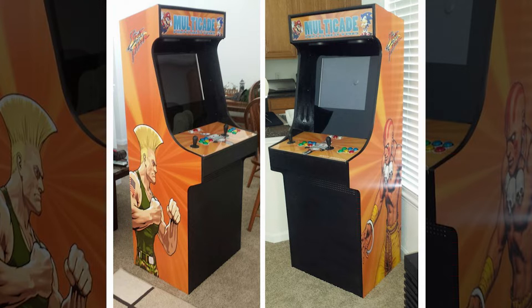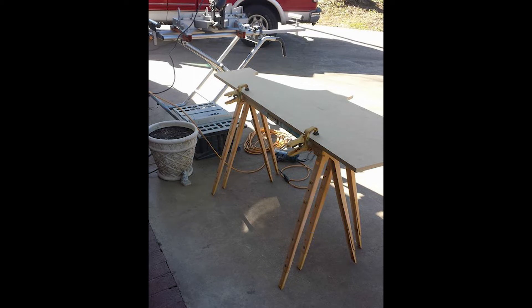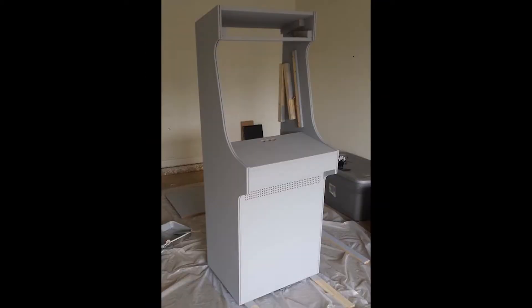In the end, I decided to go with the Simpsons theme on this arcade build. I grew up watching the Simpsons, still watch it from time to time, and I like the Simpsons arcade game. I wanted a unified theme throughout the entire cab, so I used the original marquee from the Simpsons and the original side art. I did use the control panel with the same artwork, just making some adjustments since my control panel is different and it's not a 4-player arcade like the original.